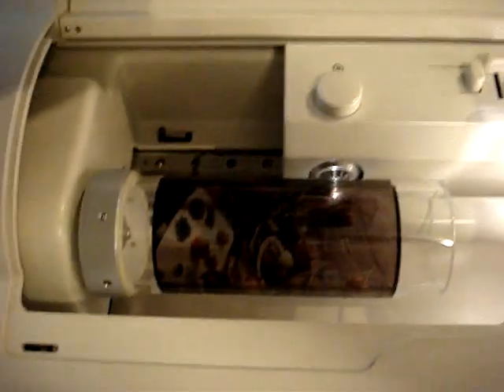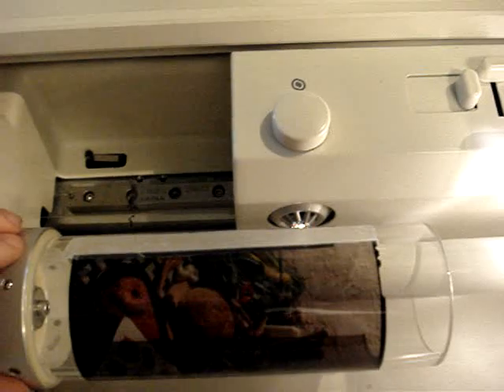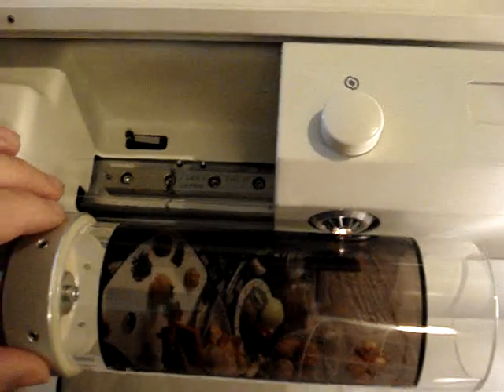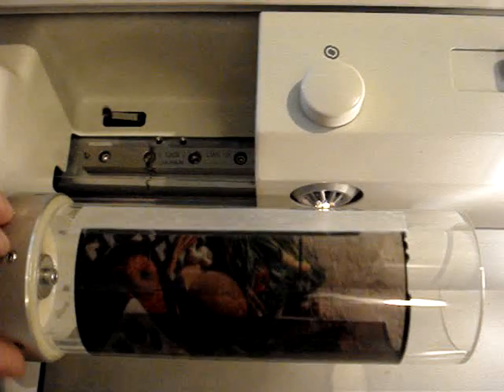I have mounted a four by five transparency on the drum. It's a dry mount with tape only. I've drawn the transparency around the drum with very low tension to avoid Newton rings.